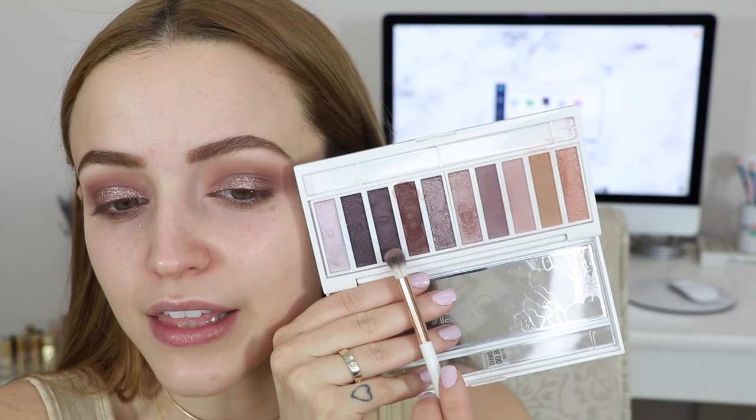I feel like these dry pretty quickly, which isn't a bad thing — you just have to work with them really fast. I'm going back into the Flower palette and using that shade I used on my entire lid. With that little brush that came with the palette, I'm packing it on the outer corners and blending out harsh edges. Once these glitters completely dry, if you try blending on top of them, all you do is take off the glitter. So make sure you apply the glitter after you've already applied all of your eyeshadows. I'm going to take this charcoal color and apply a little bit on the outer corners to deepen up the look.